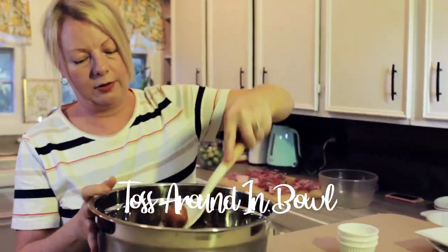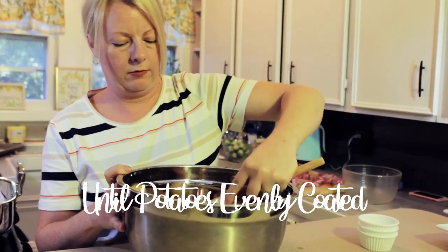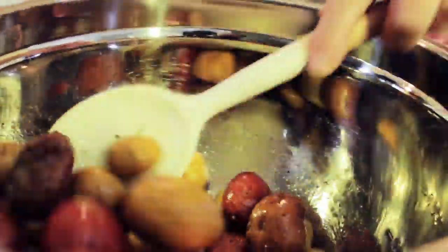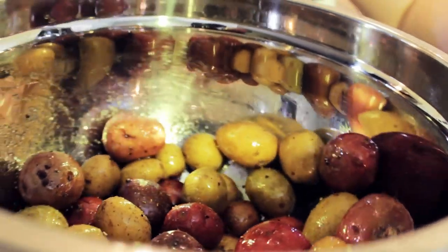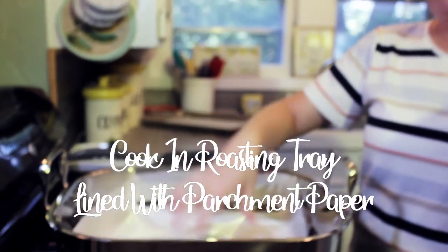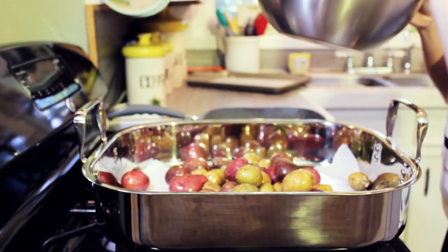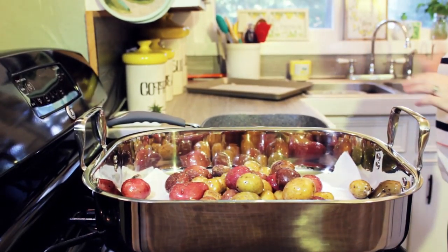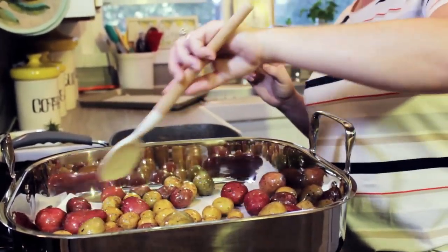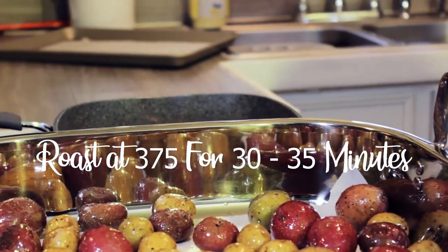Toss them around, make sure they're all coated. Then we're going to use this handy roasting tray lined with some parchment paper so nothing sticks. Parchment paper is the one thing that I absolutely have to have in the kitchen. Make sure they're all in an even layer, and we're going to roast these at 375 for about 30 to 35 minutes.